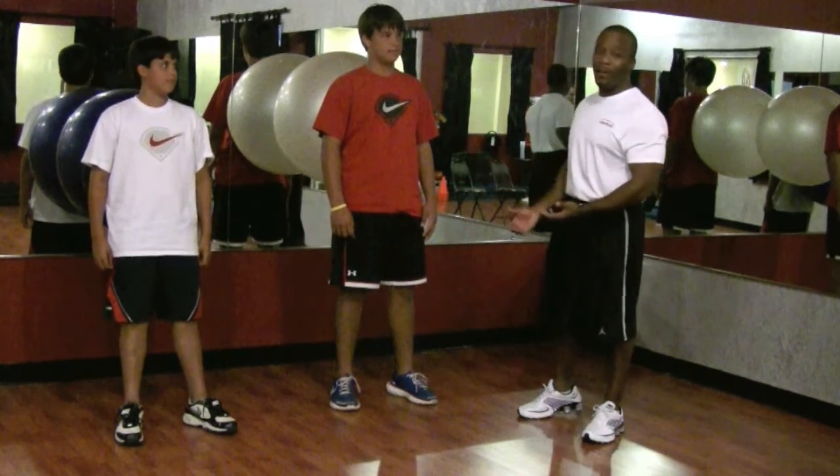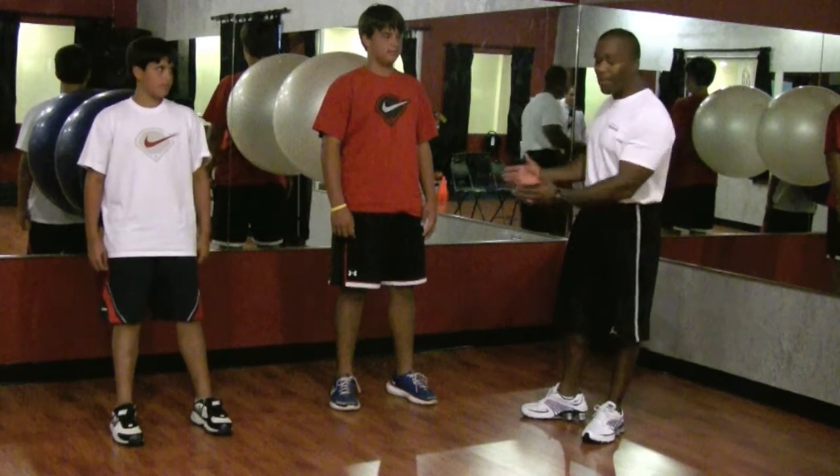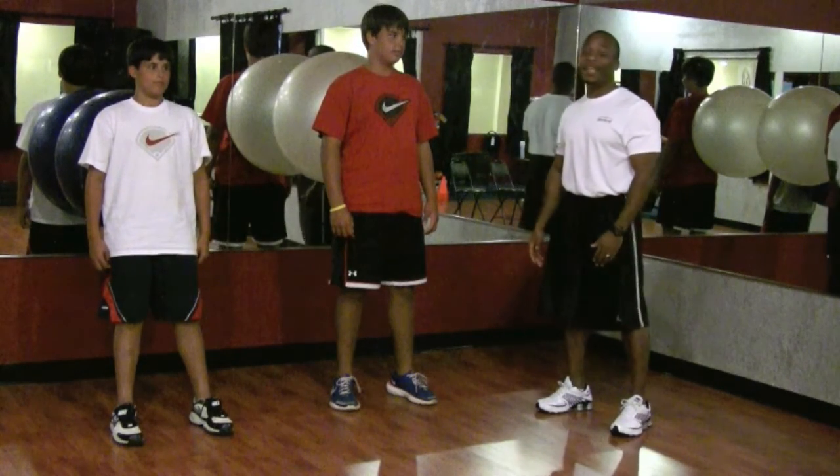Everyone has one of these balls lying around in your house. Here's what you can do with the ball: take the ball, put it up against the wall, put your back up against the wall, and these gentlemen here are going to demonstrate a squat.